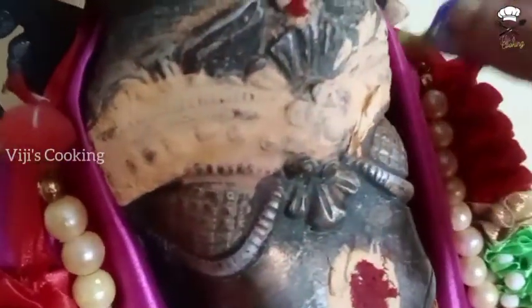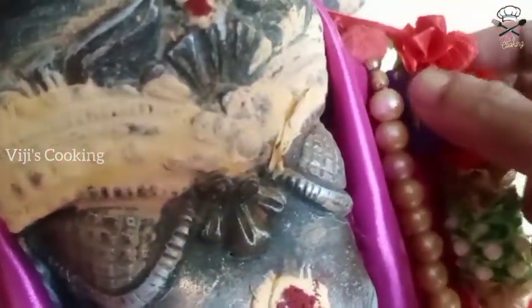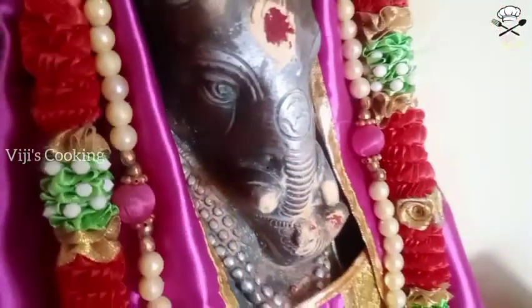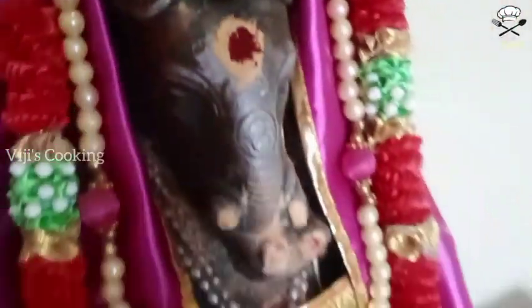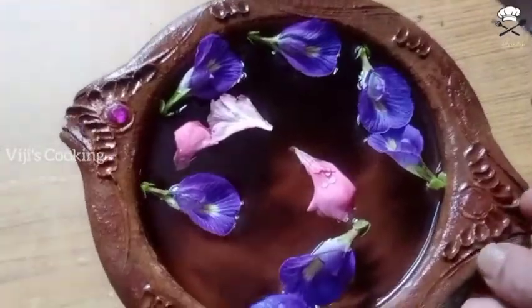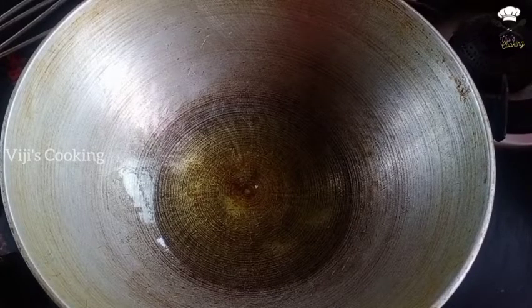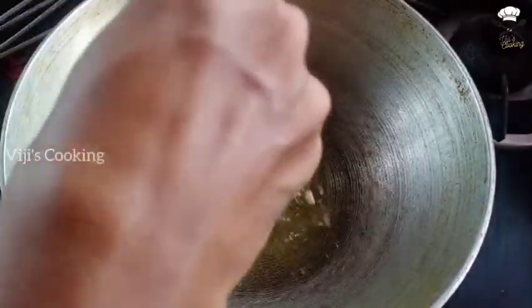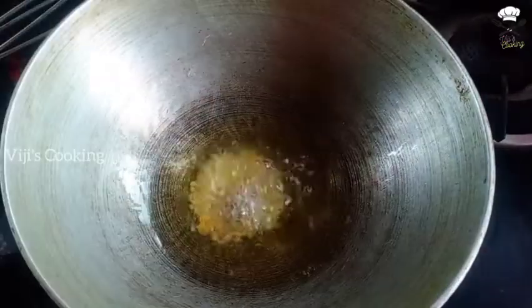Trimming with the bitter leaves. Let's put the pork under — let's put the pork sandwich into the pork. Let's cut the pork.